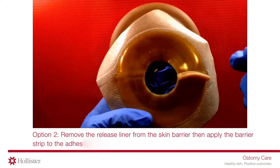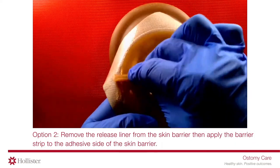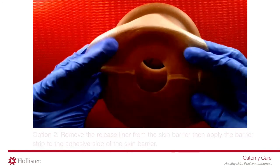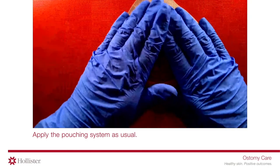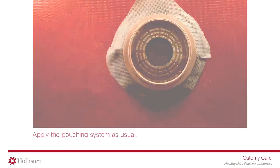Option two: remove the release liner from the skin barrier, then apply the barrier strip to the adhesive side of the skin barrier. Apply the pouching system as usual.